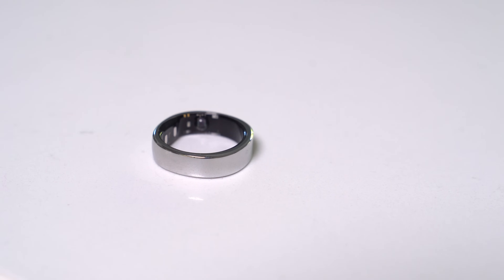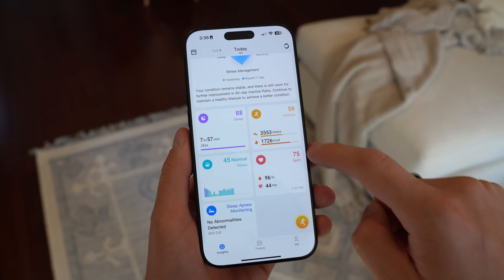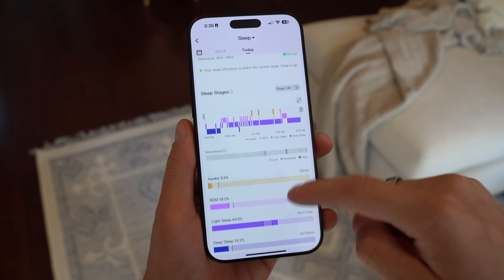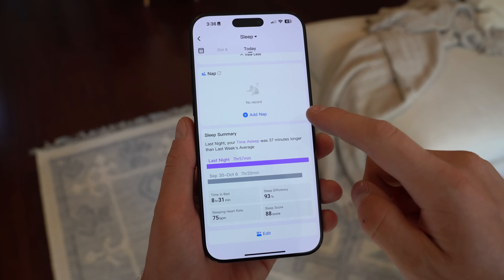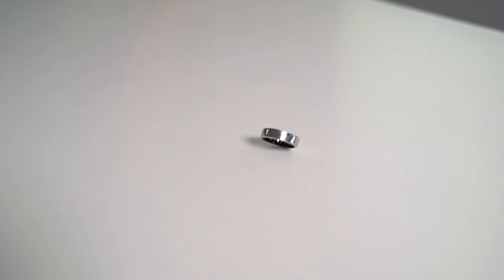The Ringcon Gen 2 tracks a ton of data. It's very useful and helpful for health monitoring. It'll track your steps, your sleep, sleep apnea monitoring like I mentioned, but also blood oxygen level, your activity, and just a lot more. With this great design on top of all of that data collection, let's talk about battery life.